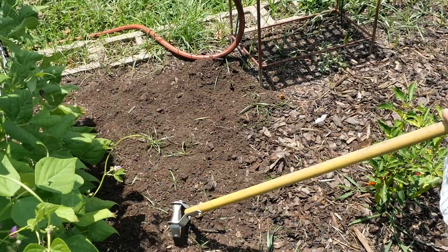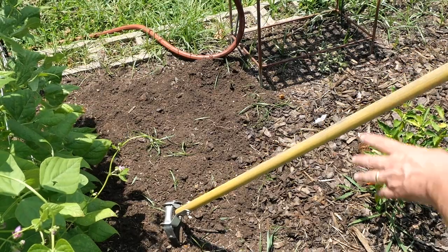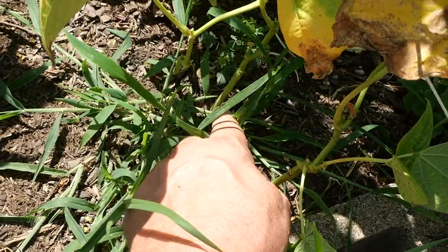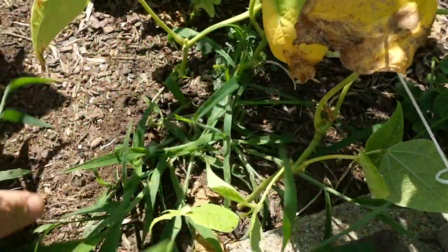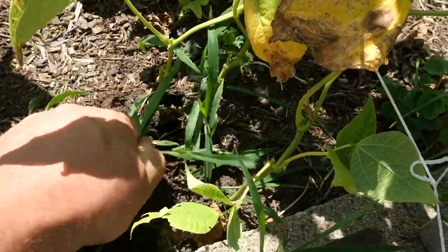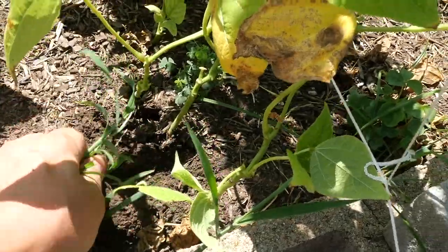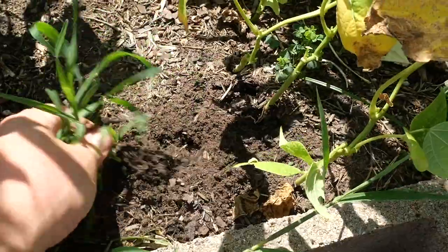Whenever you're going up close to your plants, don't go as deep or you will affect their roots as well. In a situation like this where I've got a bean growing right here and some weeds right next to it, you've got to pull those by hand — you can't use your stirrup hoe that close. That's what I mean about going shallow around the base of your plants. You don't want to damage your plant's root system, so just pull those weeds up gently.